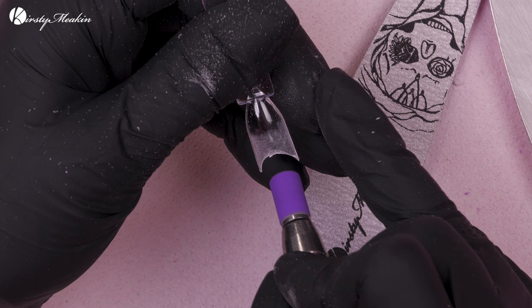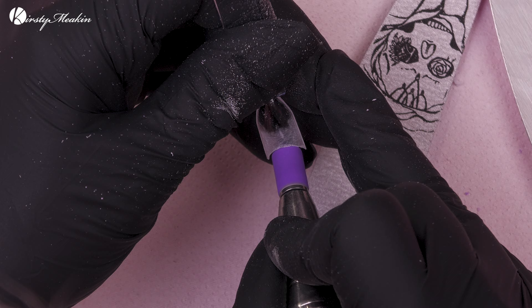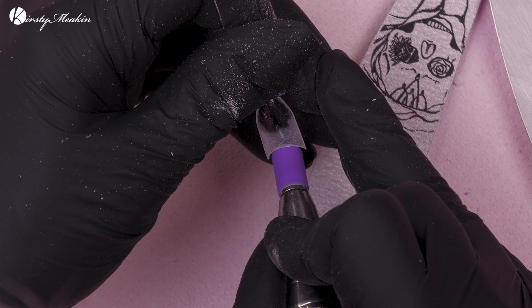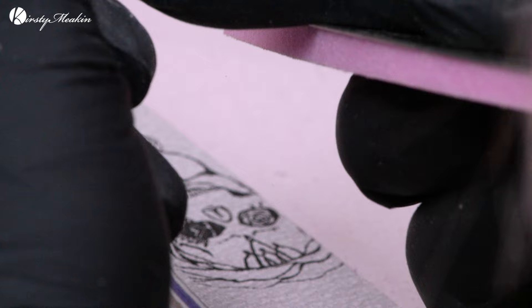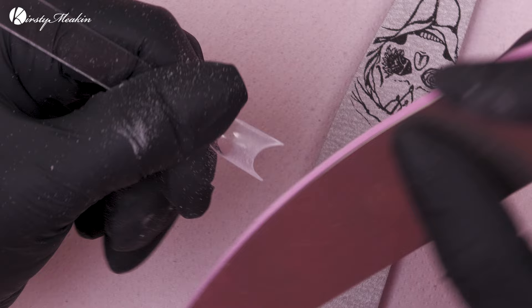I'm just gonna get the e-file to clean that up. These are the kind of things they don't show you in those little hack videos — you want to make sure it's nice and smooth. I actually used to do this on white tips back in the day. The smile line was always horrendous, so I used to cut out the smile lines on the tips — I'd put them at that 45-degree angle and file in a higher smile line because they were just too flat, not nice. You can get tips with a nicer smile line now, but back in the day they were shocking.